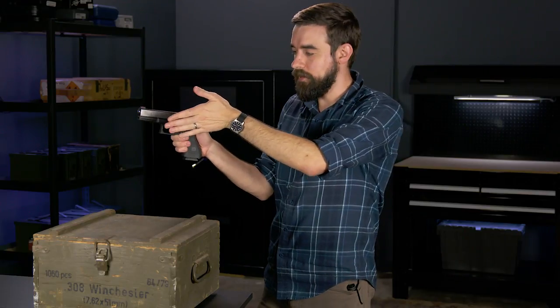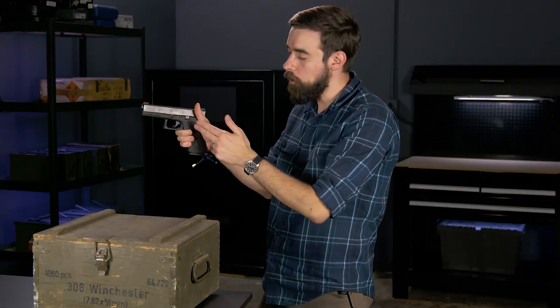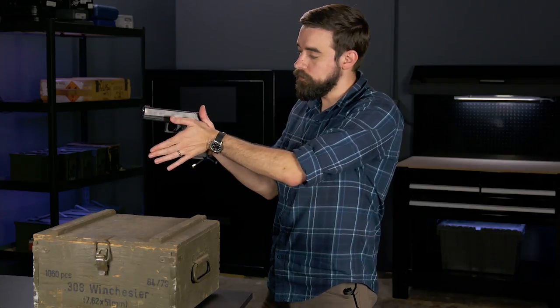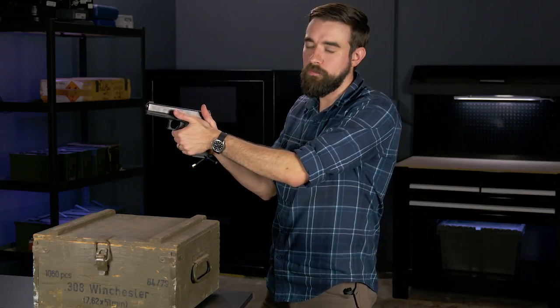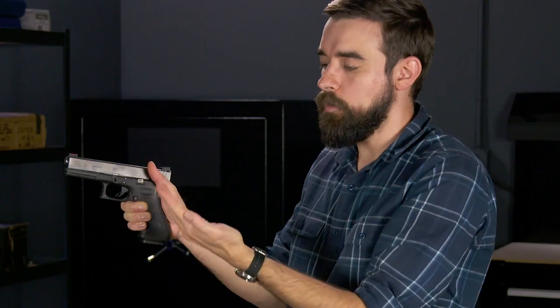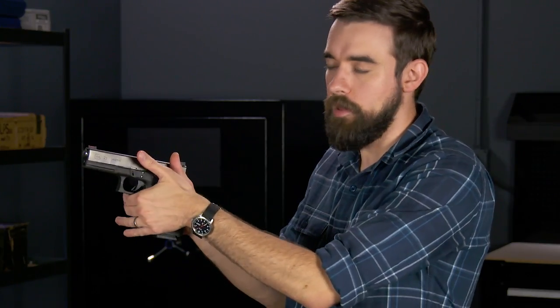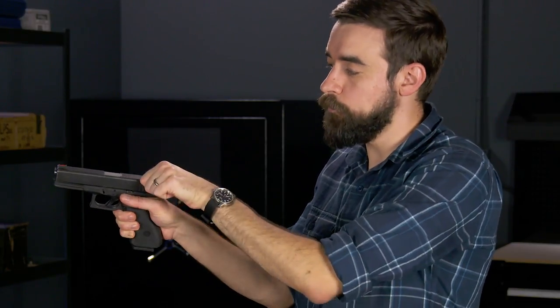Blade your hand and kind of rotate your wrist downward so your thumb is pointing forward. The goal is to get as much of the meaty part of your palm in contact with this empty space on the grip as possible. Do that and then wrap your fingers around the front on top of your other fingers. You want the top of your index finger on your non-dominant hand to be touching the bottom of the trigger guard like that. Point your thumbs forward, but you don't want to rest them on the slide because the slide needs to move freely and your thumbs might prevent it from doing that.